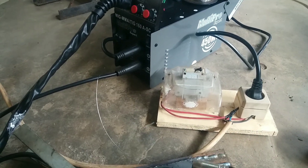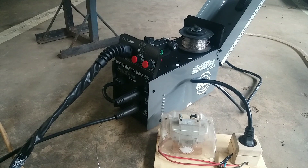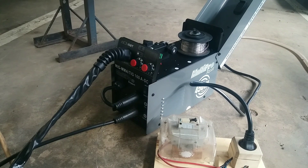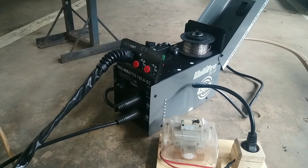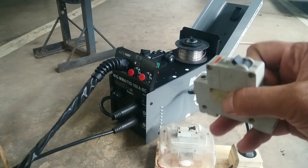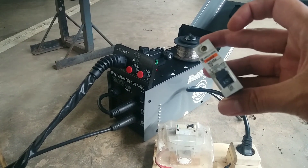Sudah dipastikan 100% mesin las MIG TIG-160 itu pada pengelasan MIG tidak bisa menggunakan listrik 900W. Apalagi listrik 450W atau NCB 2A — sudah pasti tidak bisa.